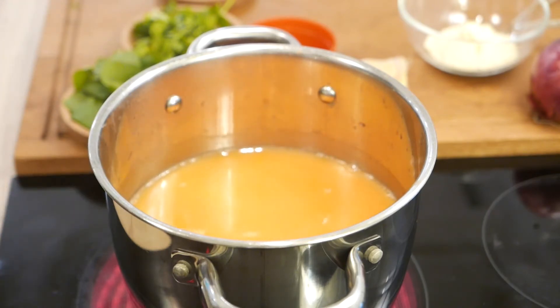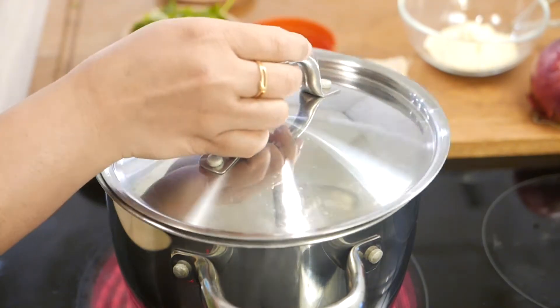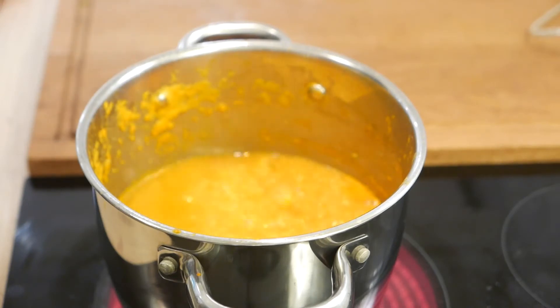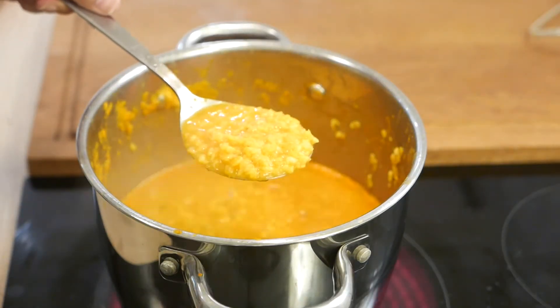Mix everything well and cover the pot with a lid. Cook for at least 40 minutes on medium-high heat, or until you see that the daal has completely become soft.